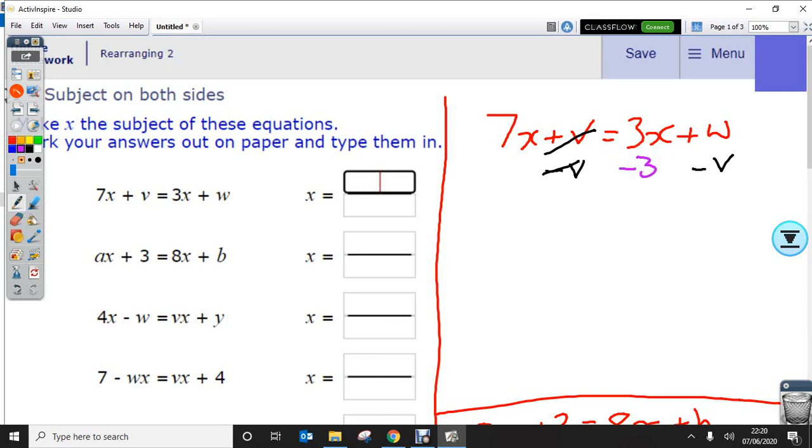At the same time, I'm going to try and get rid of the 3x from this side and move it over here. By taking 3x away, that cancels. So let's write what we've got left: we've got 7x take away 3x, which gives me 4x, and the v cancels, and 3x take away 3x is nothing — that's cancelled — and then I've got w take away 3v.